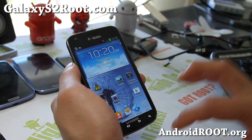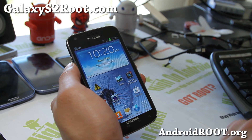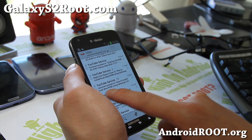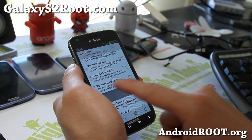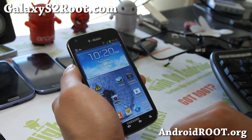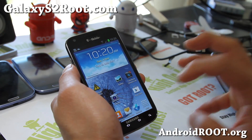Some of the newer additions to this version since last time I reviewed it: it does come with Gmail 4.2 that allows you to swipe your stuff away. That's kind of cool. So that's Gmail 4.2 now.